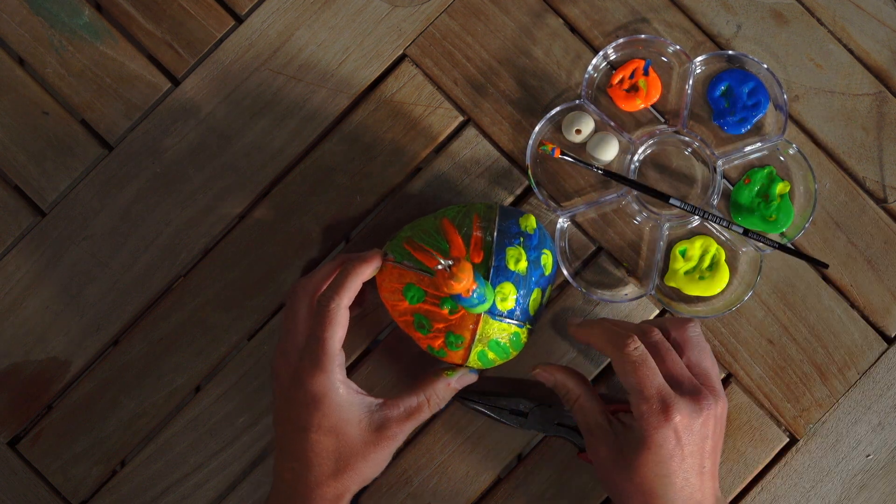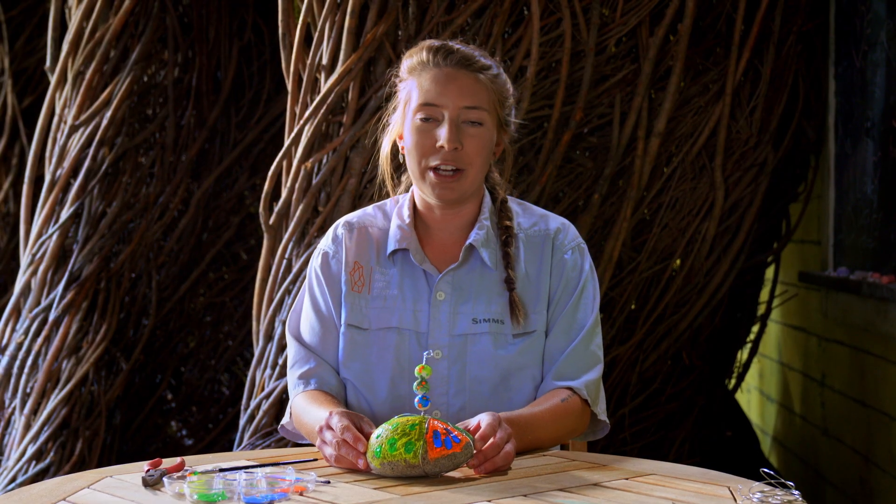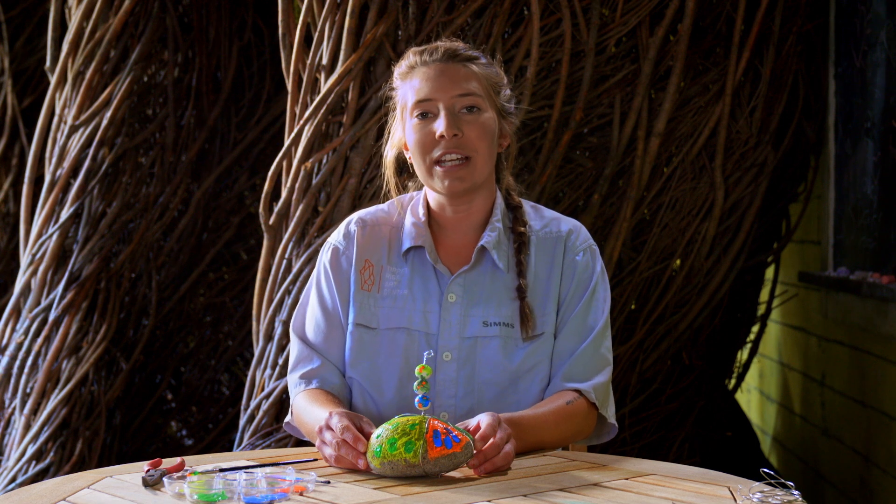Once you have your finished photo rock, you can keep it to hold onto a cherished memory or you can give it away to friends and family. You can make as many as you'd like using different materials and styles for those different memories unique as your very special friends. We hope that you've enjoyed creating with us today and we look forward to seeing you next time.